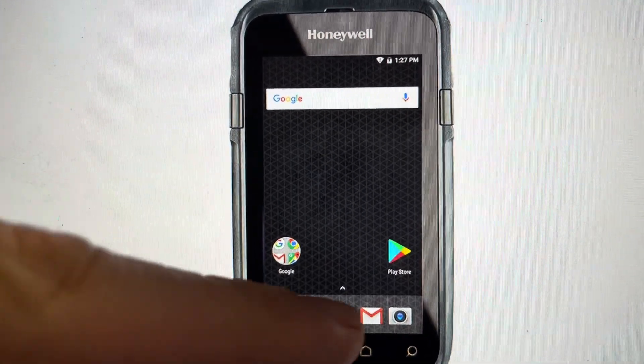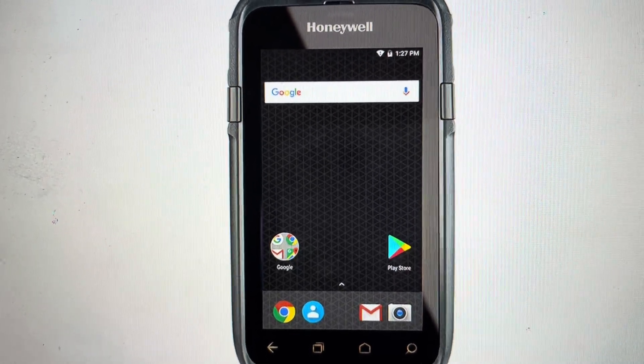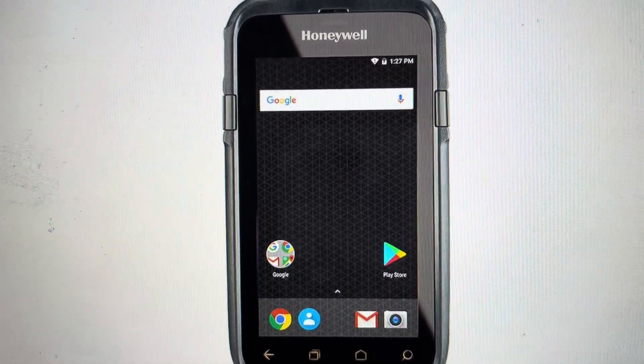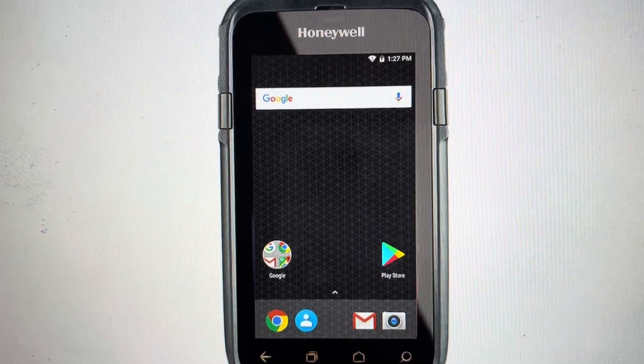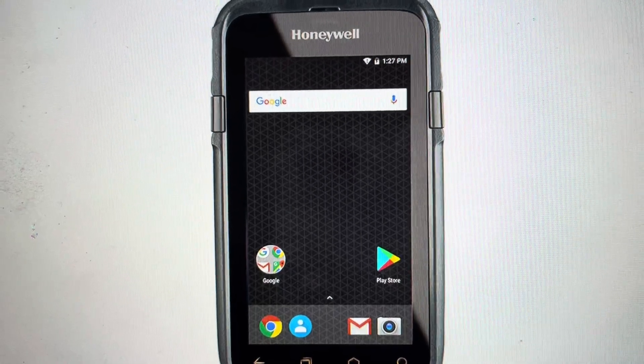With our unit turned on, we're going to swipe up from the bottom to open up all the apps and we are going to select the settings gear icon. From there, we're going to select the backup and reset option, and from there we'll select the factory data reset option.